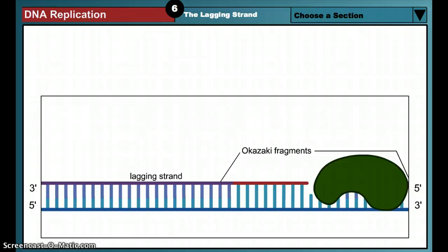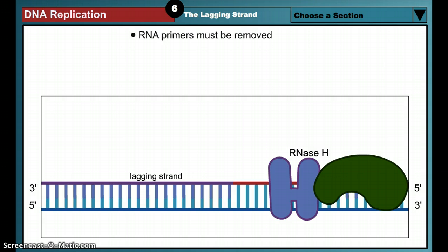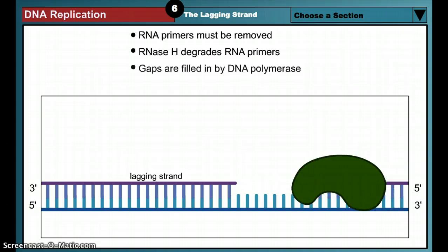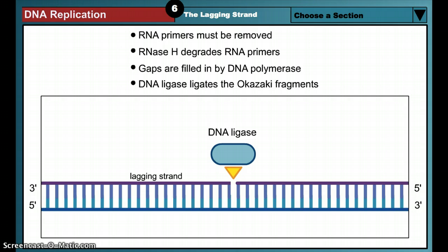Before the lagging strand DNA exits the replication factory, its RNA primers must be removed and the Okazaki fragments must be joined together to create a continuous DNA strand. The first step is the removal of the RNA primer. RNase H, which recognizes RNA-DNA hybrid helices, degrades the RNA by hydrolyzing its phosphodiester bonds. Next, the sequence gap created by RNase H is filled in by DNA polymerase, which extends the 3' end of the neighboring Okazaki fragment. Finally, the Okazaki fragments are joined together by DNA ligase, which hooks together the 3' end of one fragment to the 5' phosphate group of the neighboring fragment, in an ATP or NAD dependent reaction.